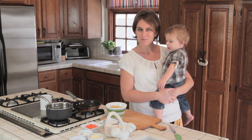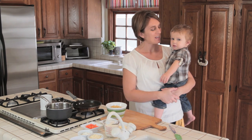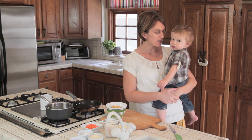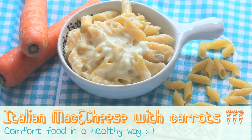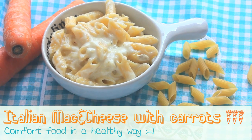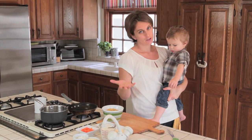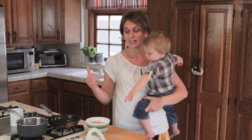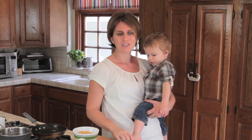Hi! Welcome to Buona Pappa! I'm Barbara and here's Luca, and today we are going to prepare a very yummy recipe: Italian mac and cheese with carrots. I know it will be surprising for you, but mac and cheese is not Italian. We don't have mac and cheese in Italy, but when I moved here I discovered it's a big recipe for babies, kids, and adults. So I just did mac and cheese with a touch of Italian taste.